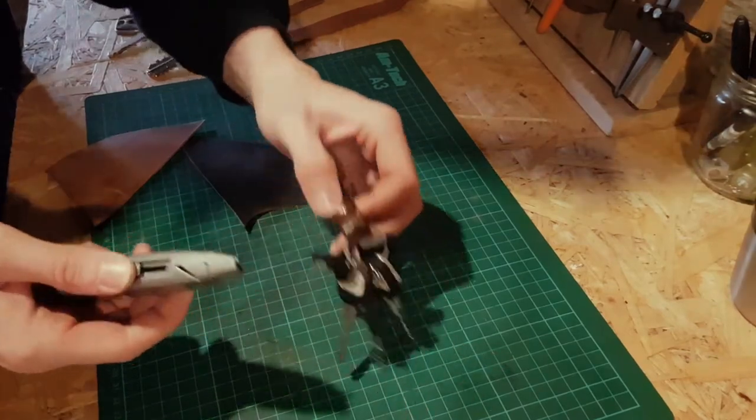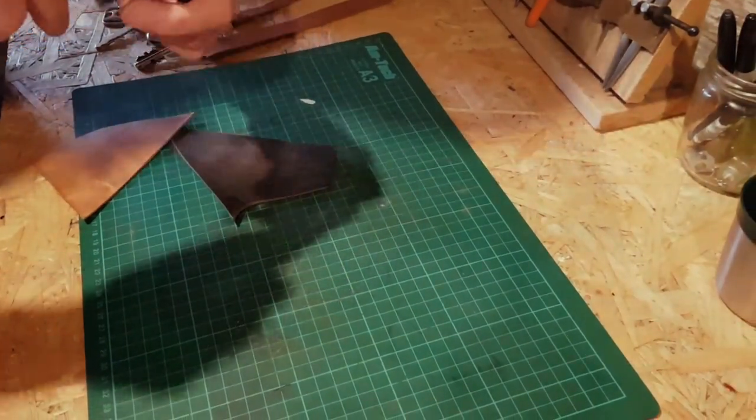I'm having to do this on my phone because I forgot my tripod, so I don't know how good or bad this is going to look.